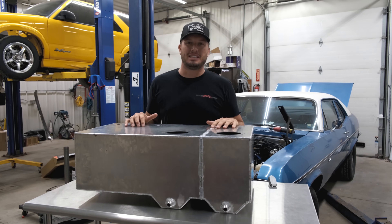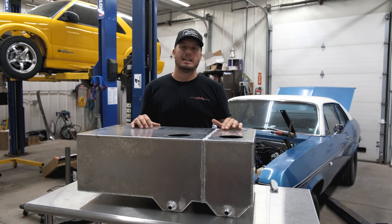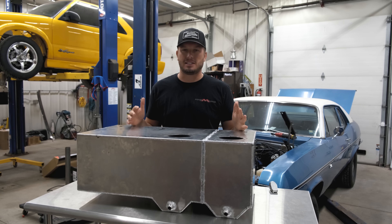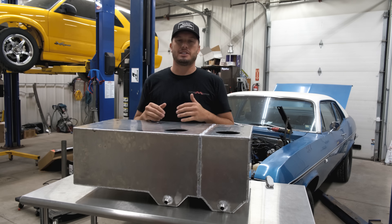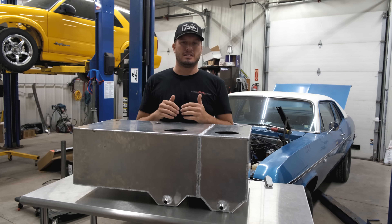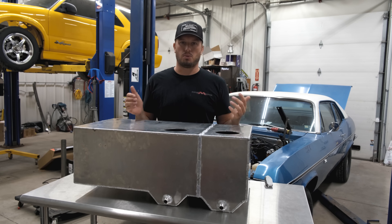Hey guys, welcome back to another Tech Tip Tuesday here at Motion Raceworks. Today we're covering a topic that's very seldom talked about. It's one of the key components in an effective and well-designed fuel system, and that is the vent size that's used for the fuel tank.